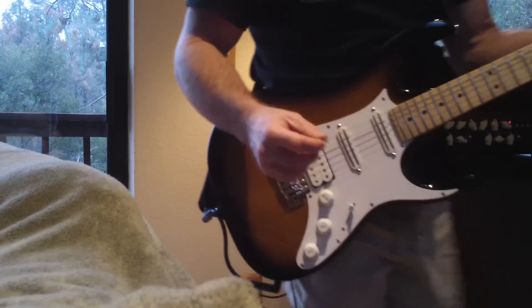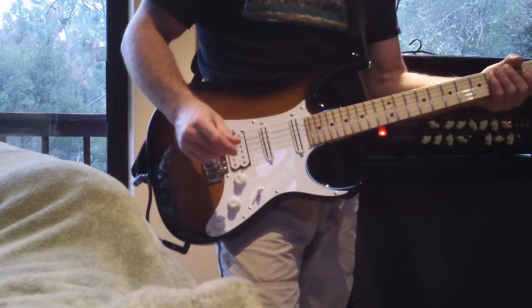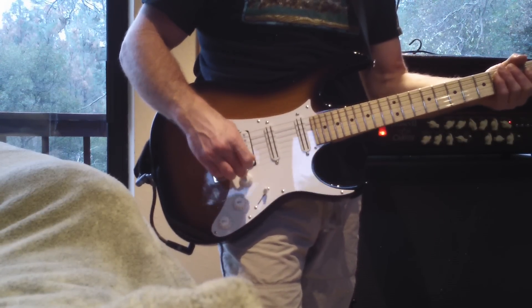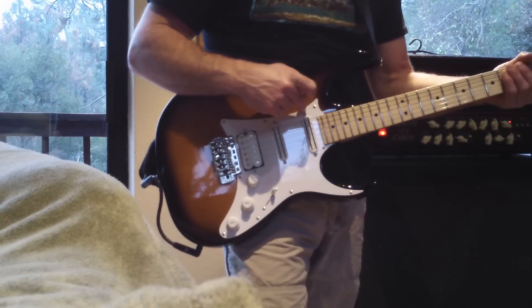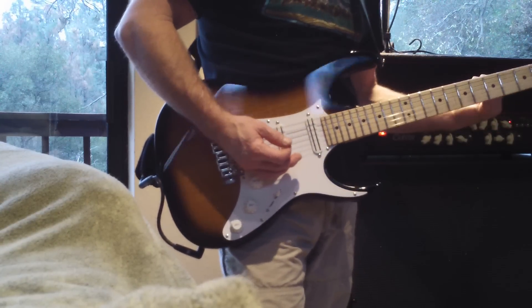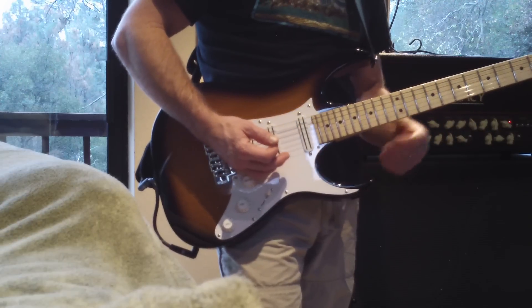This video features the Ibanez AT100 Andy Timmons signature guitar with a treble bleed mod on the volume pot. I'm going to be featuring the neck pickup. Here's full volume — gain is at about 5 on the Legacy 2.